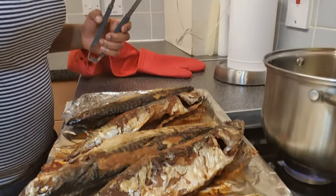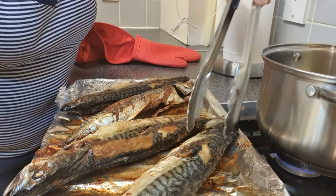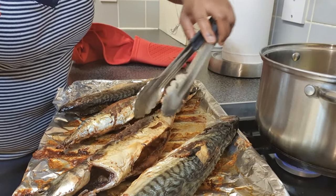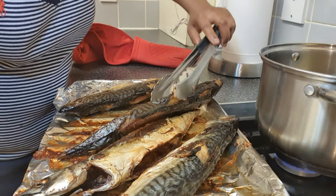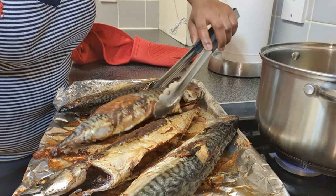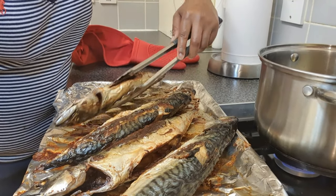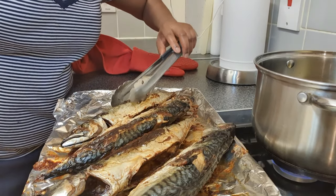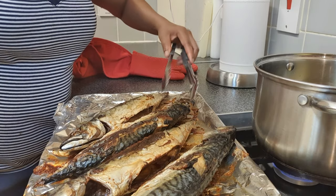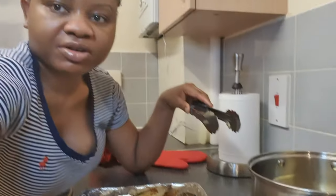It is smoked and ready to be used. I'm going to put some of them in the freezer for when I need them, and the others I'm preparing for a beautiful spinach stew — I'll do it tonight or tomorrow after work. I'm going to use two of them for that. This is my teaser — I prepared my smoked mackerel fish myself.